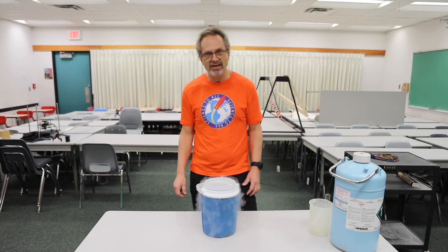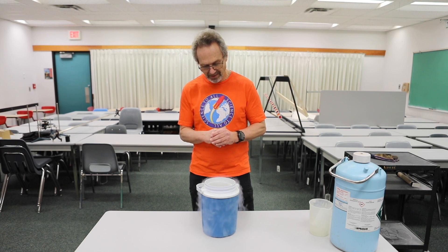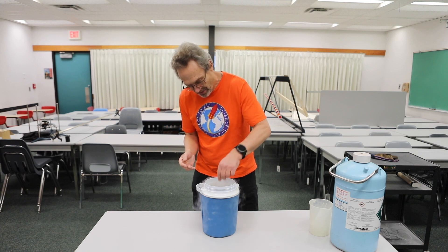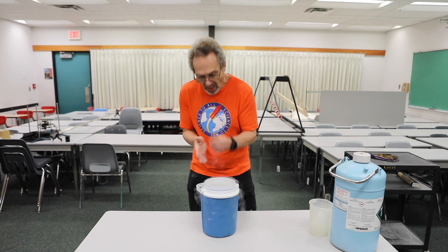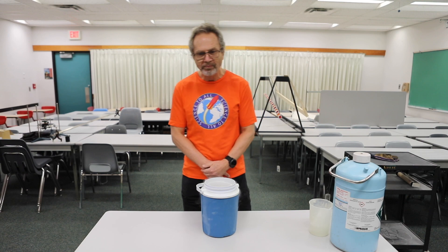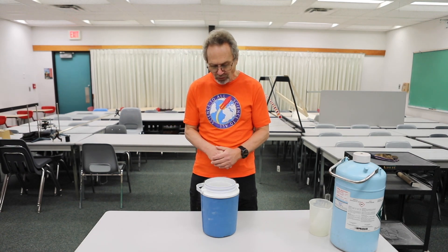And then I'm going to do something that you would think would be kind of foolish. I'm going to take one of these crackers out. Let me see if you can guess what I'm going to do with it. Got to be quick — it's cold. Mmm. Another one.